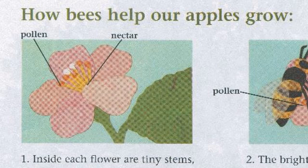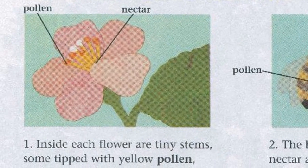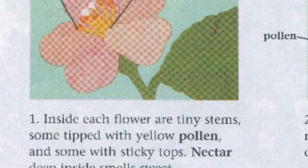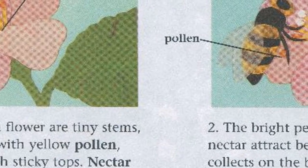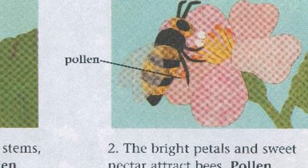How bees help our apples grow! There is pollen and nectar! Step 1. Inside each flower are tiny stems, some tipped with yellow pollen and some with sticky tops. Nectar deep inside smells sweet.